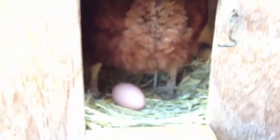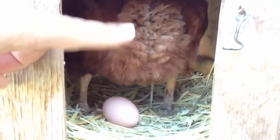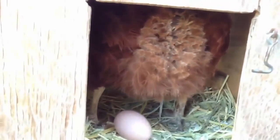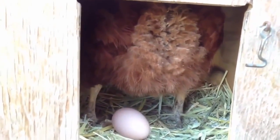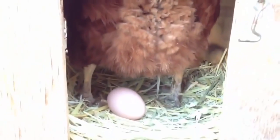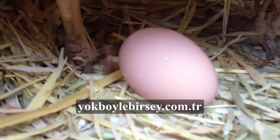I thought I'd share that with you guys. You can always trim these feathers to try to keep it as clean as possible. I try to keep things really clean for not only her, but for us as well. Hopefully that was helpful, and God bless you guys.